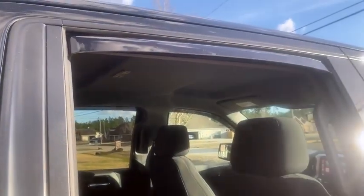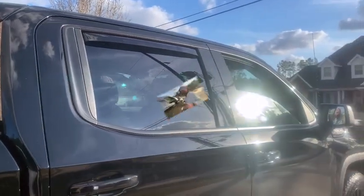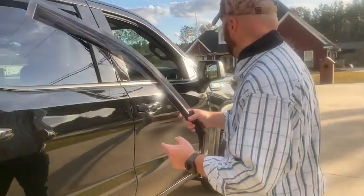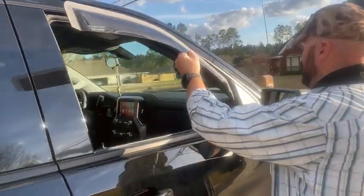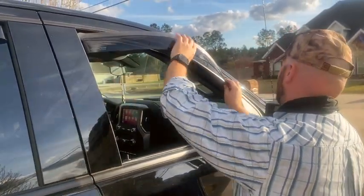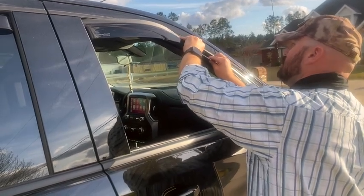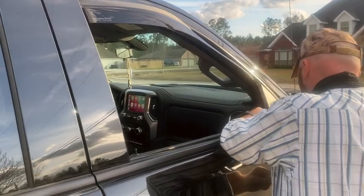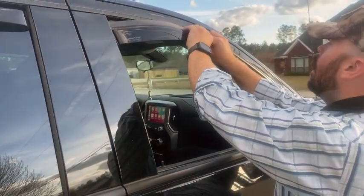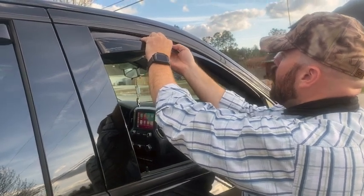Let me roll the windows down. For the front, it's really important to make sure this part sits on top up here — put it in first. You want to leave a gap here. I'm just going to work it in.